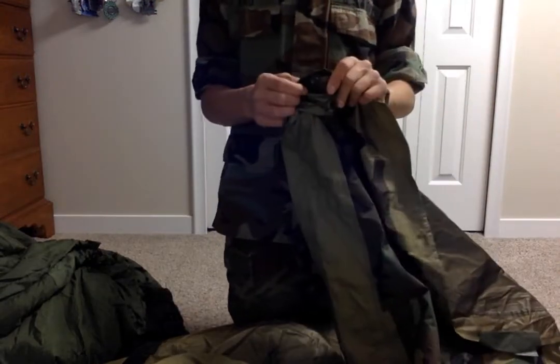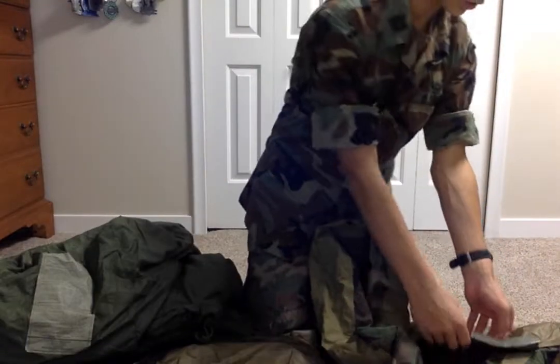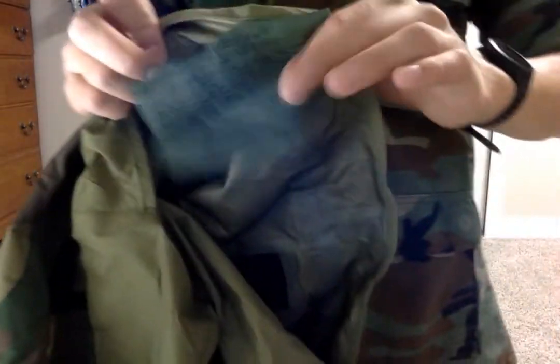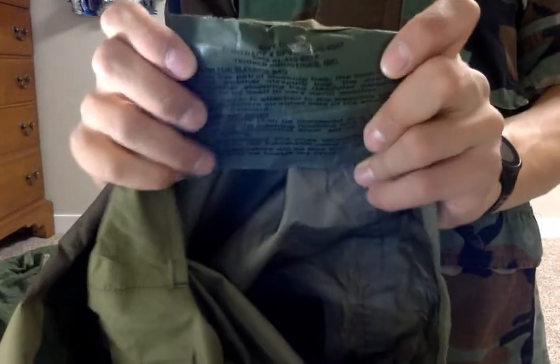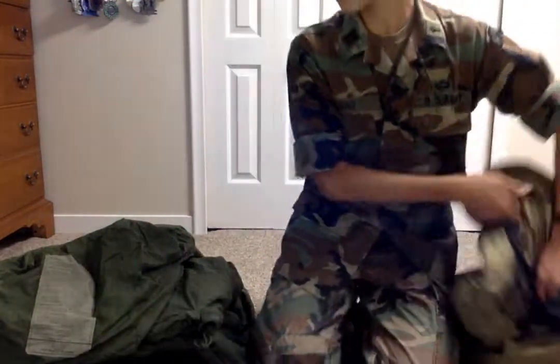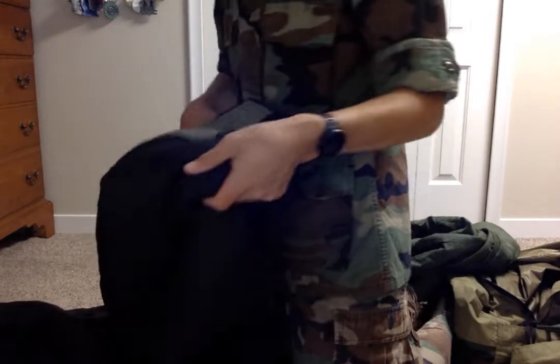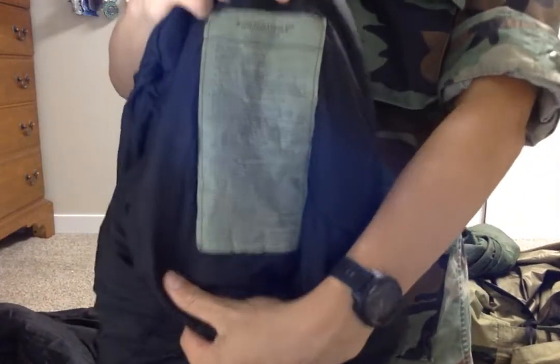Each piece has a set of baffles — about 6 — so you can make different configurations. I'll show the tags for the bivvy cover. This is Gore-Tex, and this is the patrol bag tag. These are all dated 2003, but it's the same stuff that was used in the 90s.